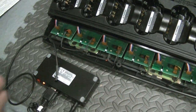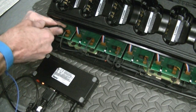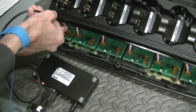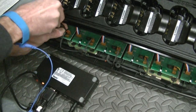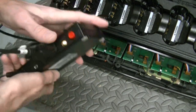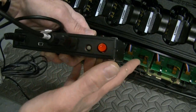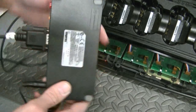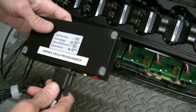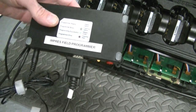This just slides in here. I'm going to get it on — I can't do it with one hand so I'm going to have to use two. There we go. And what this does is you just push Start.